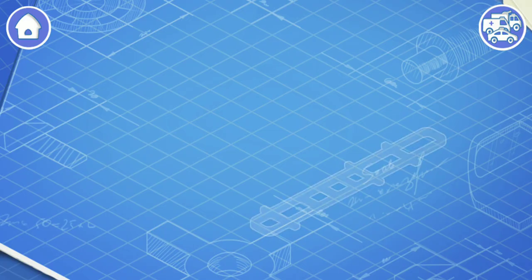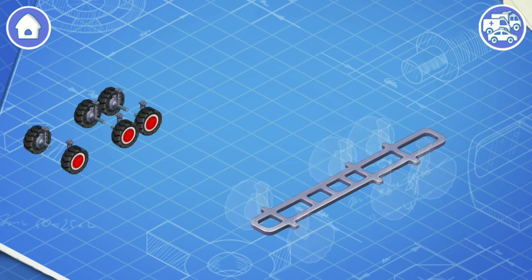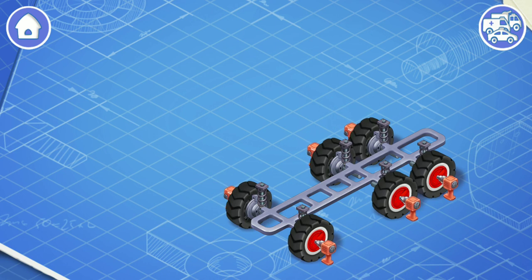Let's learn the construction of a fire truck and assemble it. First, let's install a frame. This is the basic part of a car. The frame carries all the other parts. An undercarriage consists of wheels, suspension, and brakes. Let's install them. Within the wheels, the car moves, the suspension keeps the car from shaking, and the brakes are needed to stop the car. This is an engine. The engine turns the wheels so that the car can move.